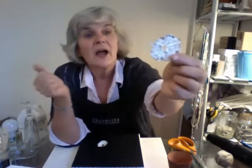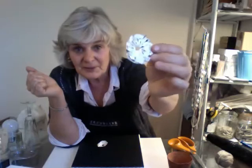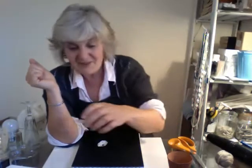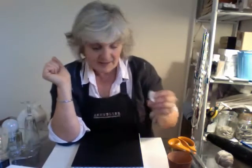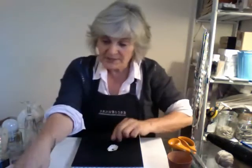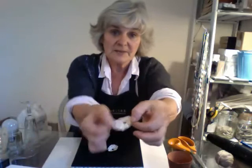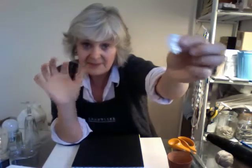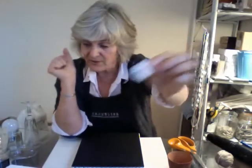Then I got a pyrography tool and scored into it and it kind of burnt off bits — that was rather exciting — and then I resined that as well. It's just a little bit delicate. And then some of them I cut down the side and pushed one side under the other to create a little cone, which is a different variation and also rather nice.